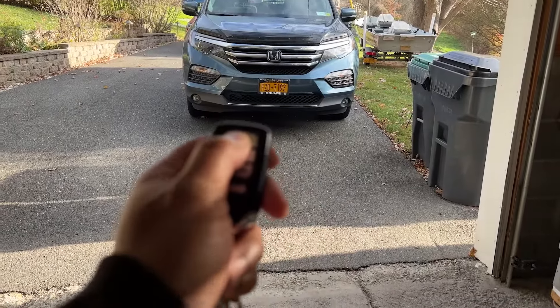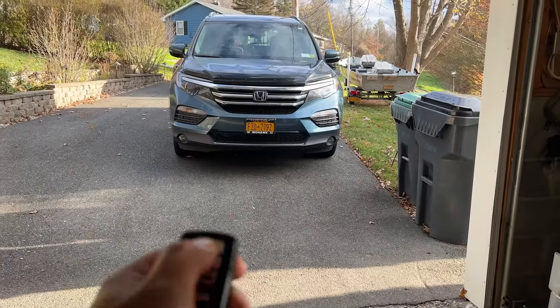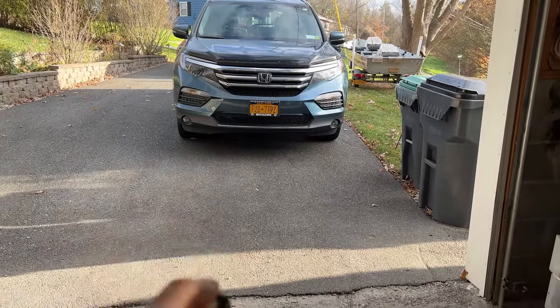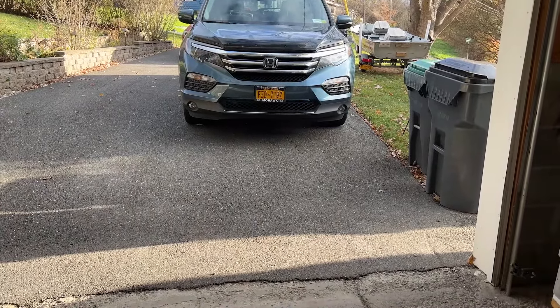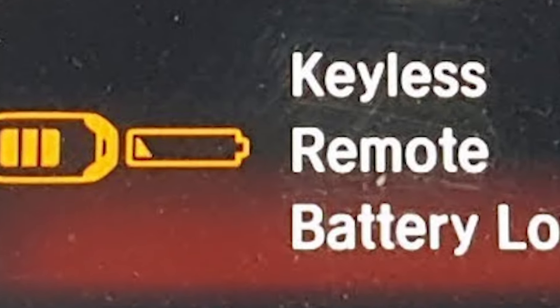You'll usually notice that the battery level is low when you're attempting to lock or unlock your car and it takes a while for the vehicle to respond, if it even responds at all. You may even get a warning on the dash stating that the battery level is low.